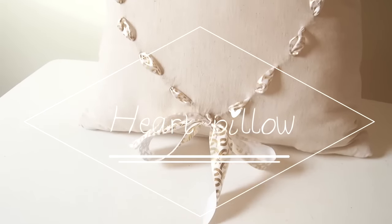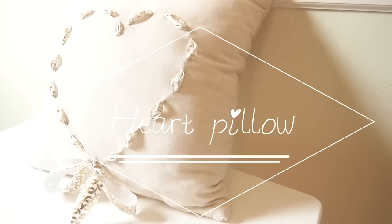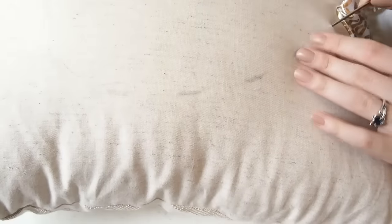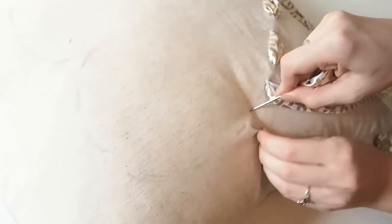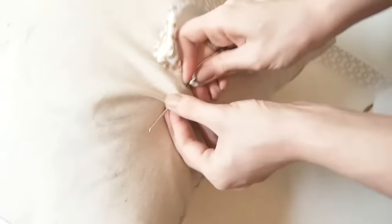The last thing is very fun and easy as well — it is a pillow with a heart on it. You will need a canvas pillow, thick ribbon, and a big needle. First you just draw a heart with a pencil, and then you start to embroider the heart with your ribbon. It will be easier if you take a canvas pillowcase instead of the pillow itself, but this is the only thing I had.